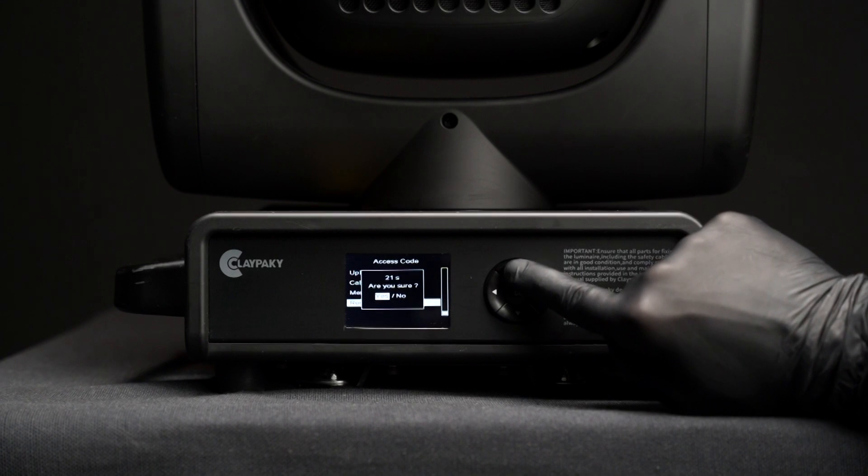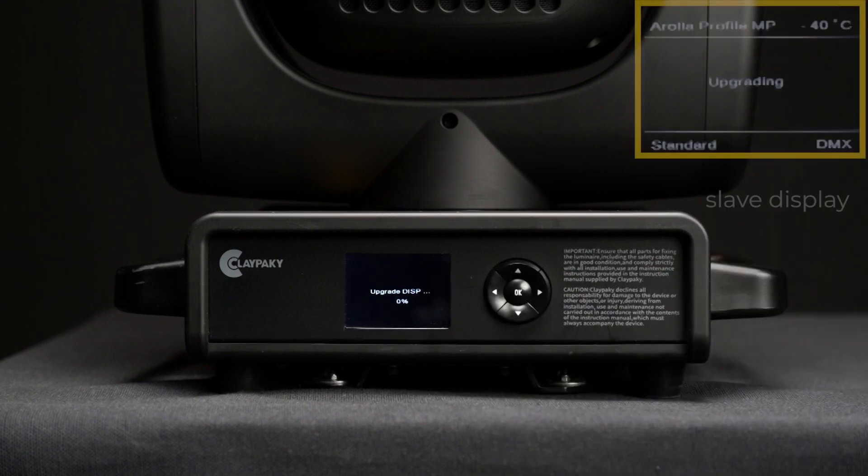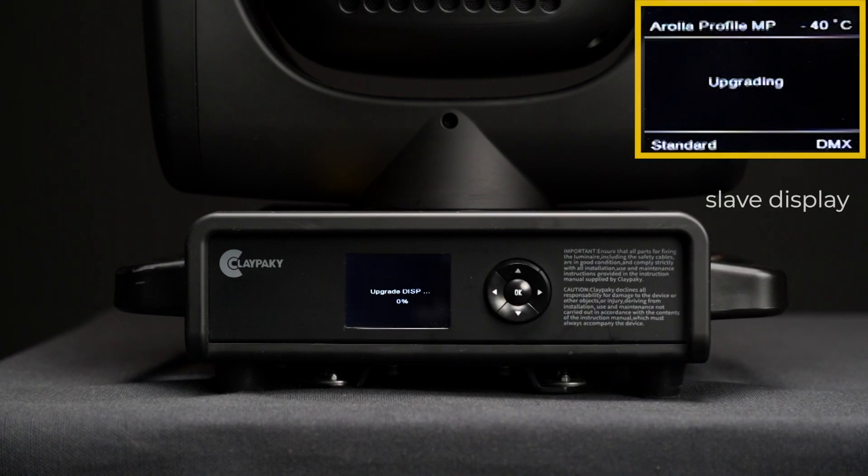The recovery will start immediately. Wait for both units to finish their process. At the end, the units will restart.